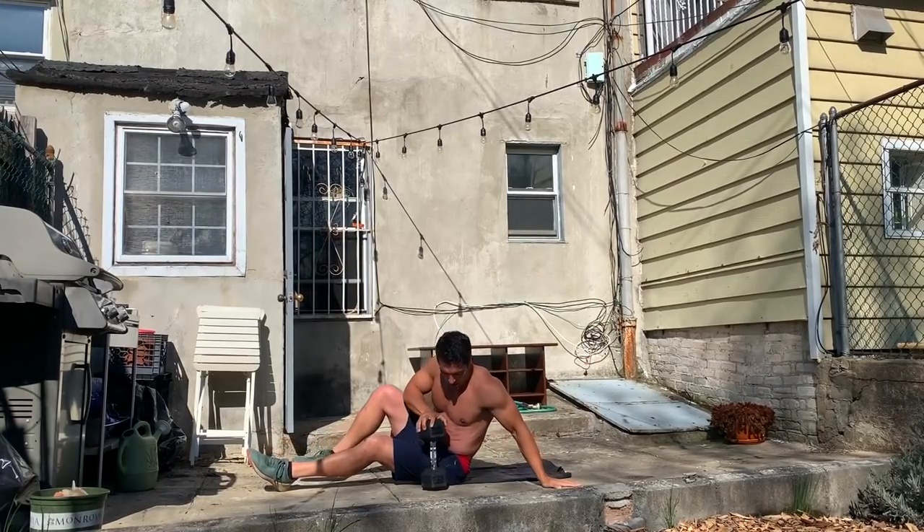I hope you enjoyed that Tabata workout with Tabata Songs. You could do one round through, or you could do multiple rounds through. Leave some comments below — let us know what other movements you guys are using at home with your dumbbells. We'd love to hear about it. Thank you all, have a good one!